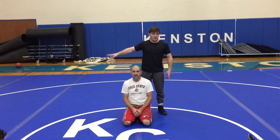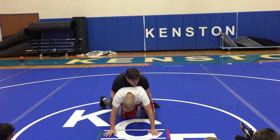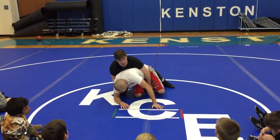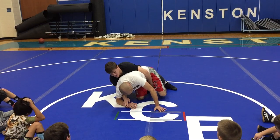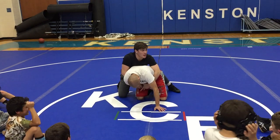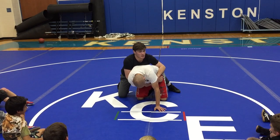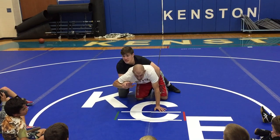I just want to clarify for all of us. So, I get weight on coach's hands, I bring him down to his elbow, and when I capture this wrist, I'm capturing it on the same side that I'm riding. Sometimes I know a lot of us hit a cross wrist — this is a cross wrist — but on this one, I want to go on the near side.